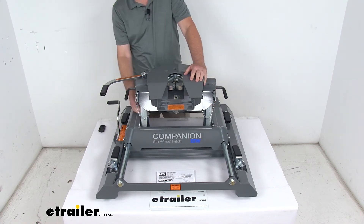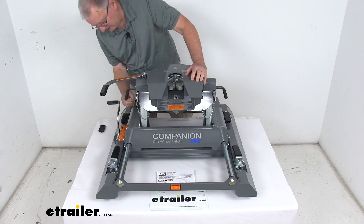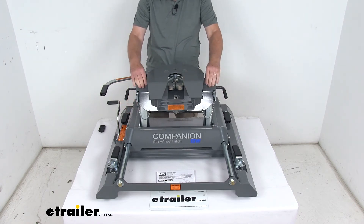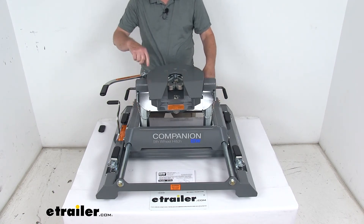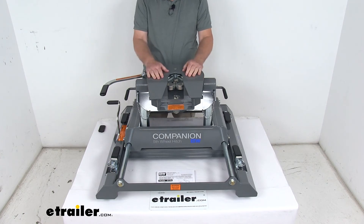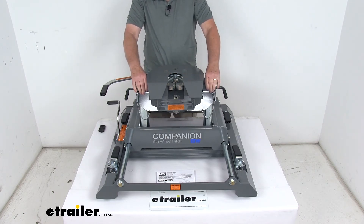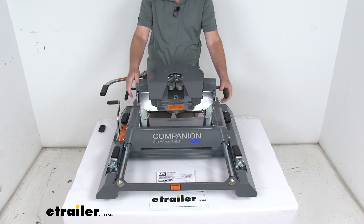With the pivot arms you can also gain improved cab clearance — an extra two inches of front-to-back adjustment. The pivot arms have a flat side and an angled side. Right now it's sitting closest to the cab, but if you unbolt the pivot arms and flip them around, it gives you an extra two inches. The hitch head sits on polyurethane bushings on top of the pivot arms, giving you a quiet, rattle-free ride.